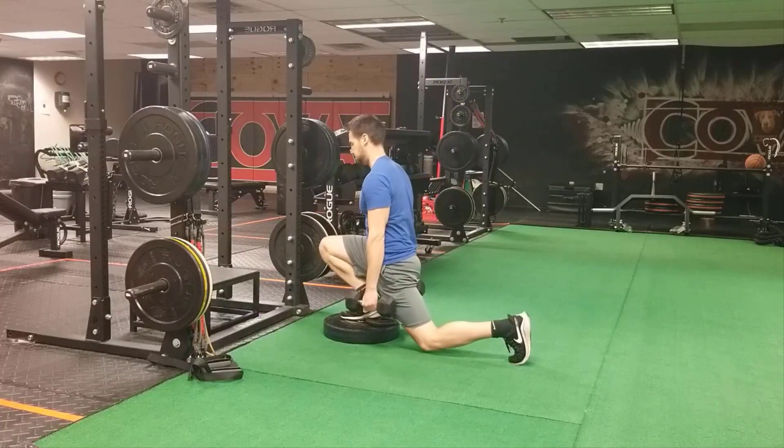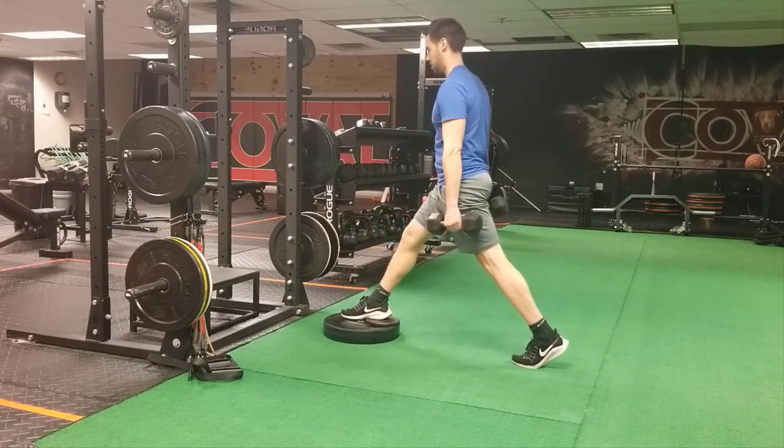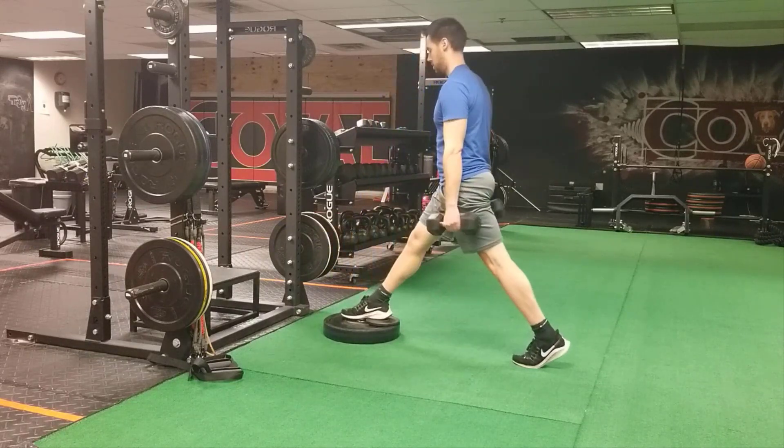The difference between this split squat and some of the other split squats you may have seen in the past is that the back knee does not touch the ground and you try to keep as straight of a back leg as possible.